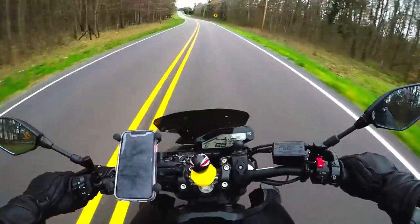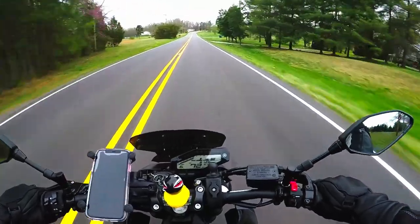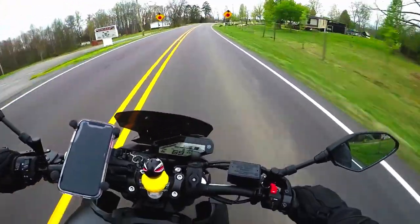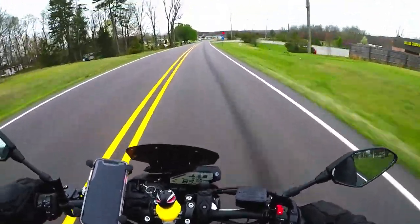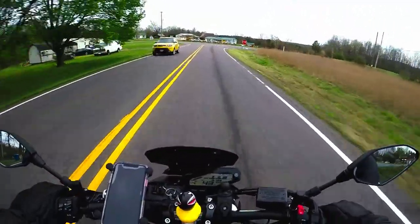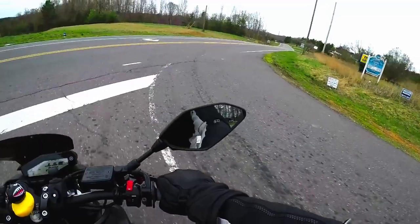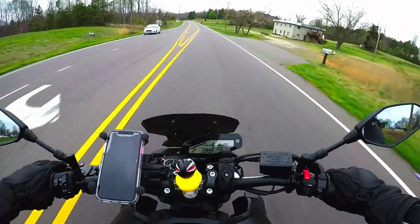The helmet is amazing — by far the best helmet I have ever owned personally. In the past I have worn the Icon Air Mata, the HJC CL17, and a Scorpion EXO R420, and this helmet is by far the best I've ever put on my head. This is the first top-of-the-line, premium helmet I've ever owned.